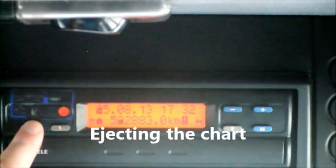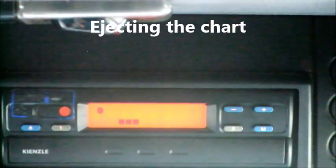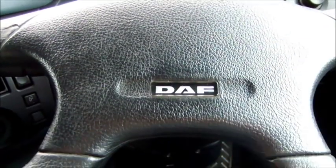That's that tachograph - it's very simple, nothing to be afraid of, and it is simply an analogue chart. Now let's say we have stopped the vehicle for the evening. The ignition must be on and we want to eject our cassette. We press eject until the cassette pops out - it might take a couple of seconds to load or unload the information - then slide it out and it folds down on its own hinges.